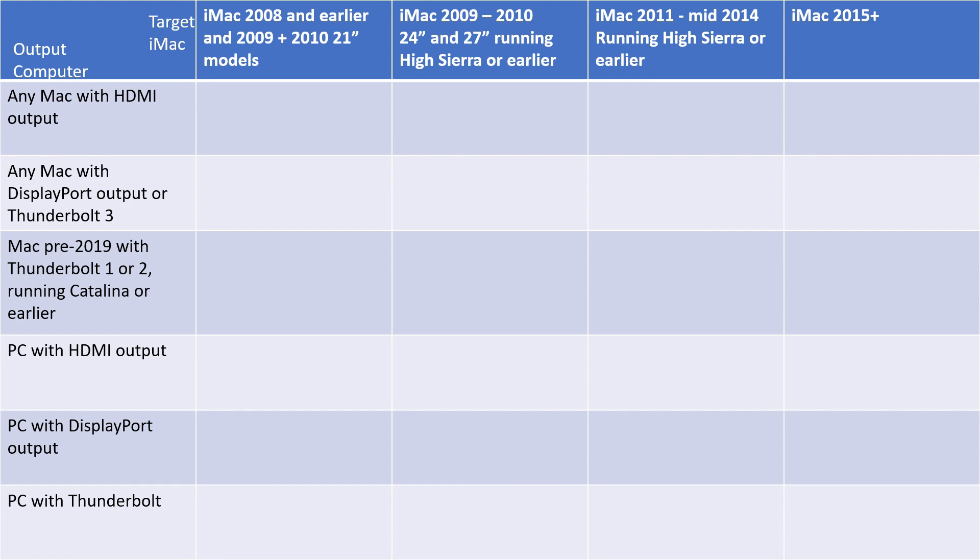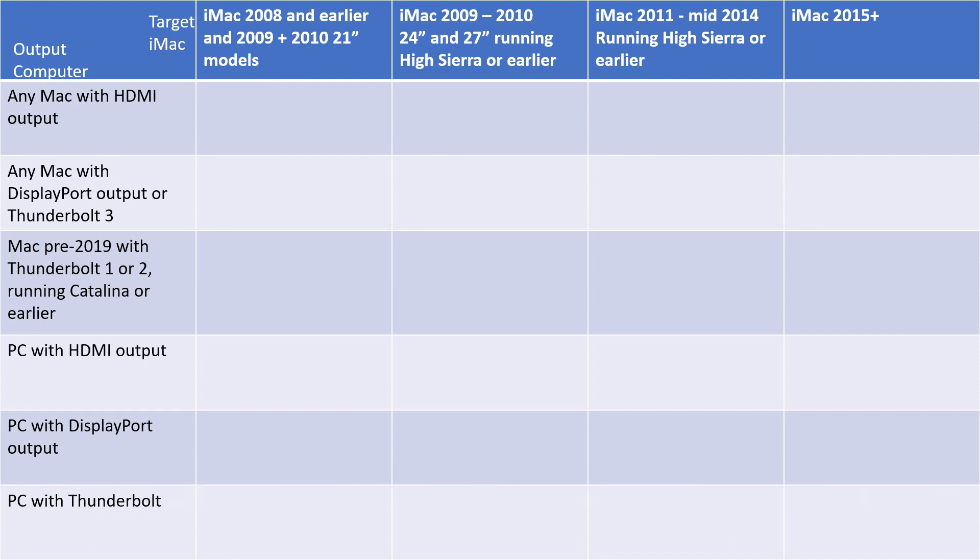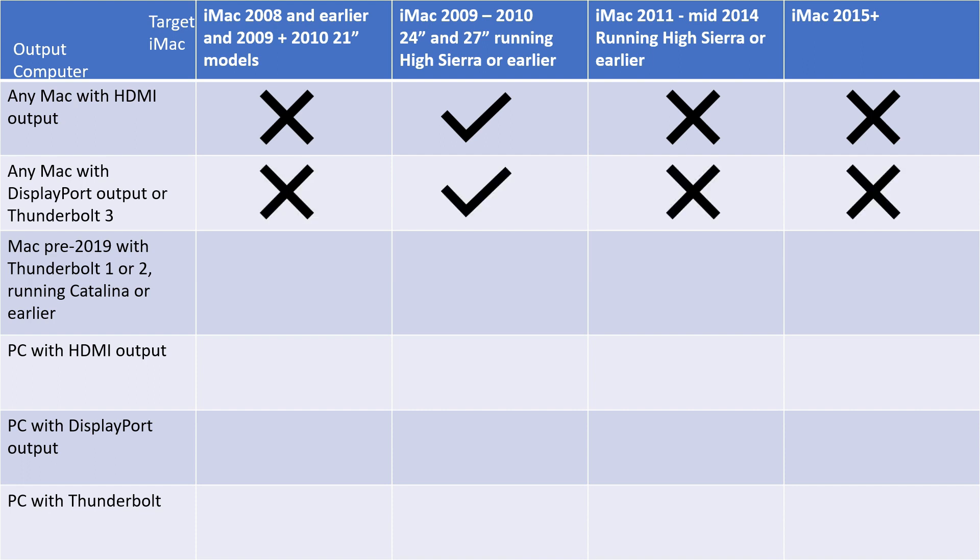Before I end the video, I want to go over this chart I made that breaks down which iMac models can connect to what. If you have any Mac with an HDMI output, you can use that adapter like the one I showed, but it will not connect to any iMac from 2008 or earlier, the 2009 and 2010 21 inch models because they don't support target display mode, the iMacs from 2011 through mid-2014 because those use Thunderbolt only, or any iMac from 2015 or beyond. And moving on to any Mac with DisplayPort output or Thunderbolt 3, it's the same as using the HDMI adapter — you're only going to work with the 2009 and 2010, 24 and 27 inch models. Everything else is not going to connect that way.